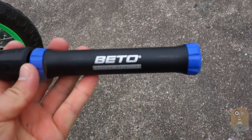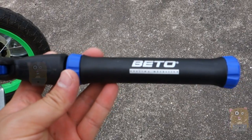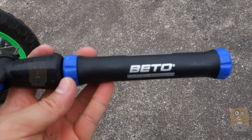Well, thanks for watching this review of the Bento Mini Bike Pump. If you guys have any questions, comments, or suggestions, feel free to contact me. Thanks for watching. Bye.